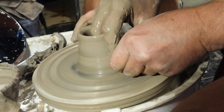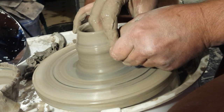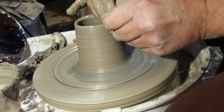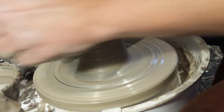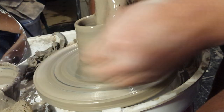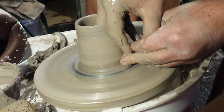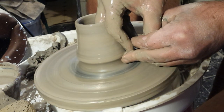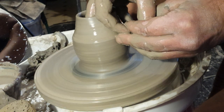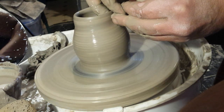Up until my first go on this last night, it's been a long while since I've been on an electric wheel — since my old Cowley blew up. I don't think I'd like to try and throw anything bigger than three pounds at the minute. I'll probably have a go and see what happens at some point.